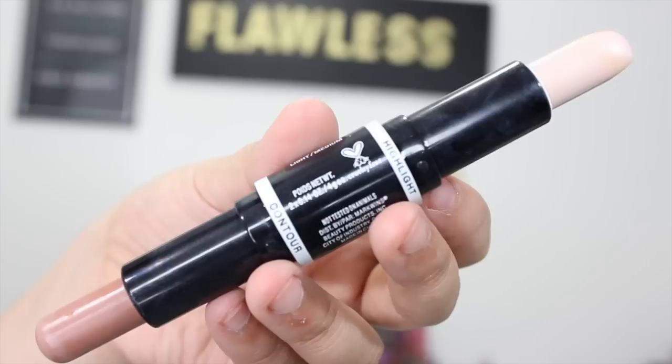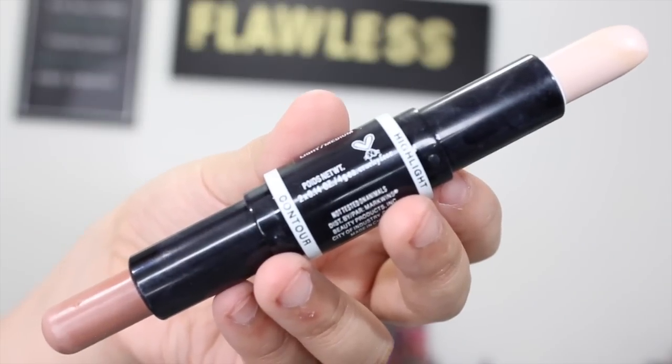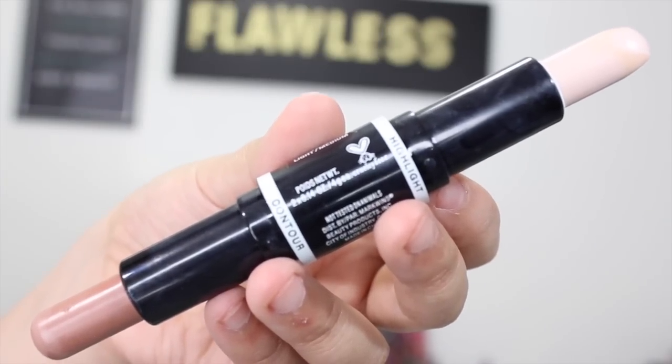Hey guys, welcome back to my channel. Today I wanted to do a review and demo on the Wet n Wild Dual Ended Contour Stick. I was so excited when I saw that Wet n Wild was coming out with a dual ended contour stick — just a contour stick. The fact that it was dual ended and less than $5 was pretty exciting.